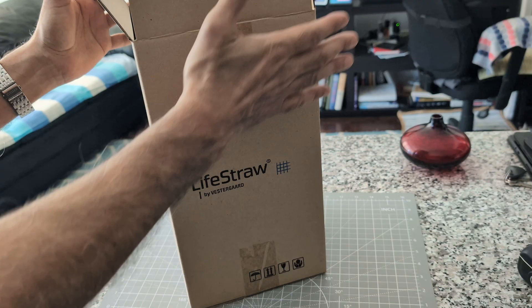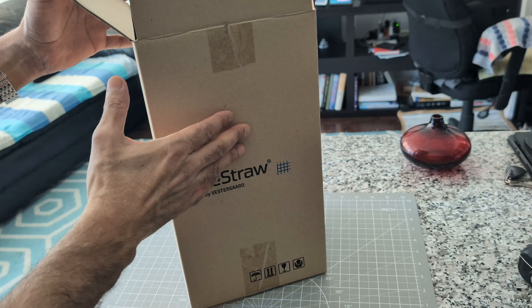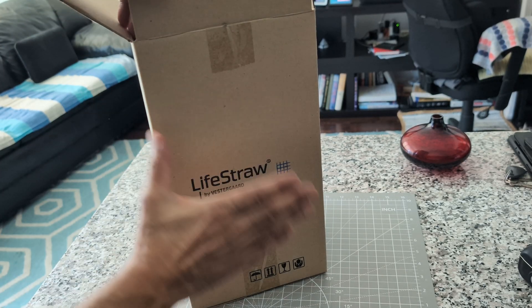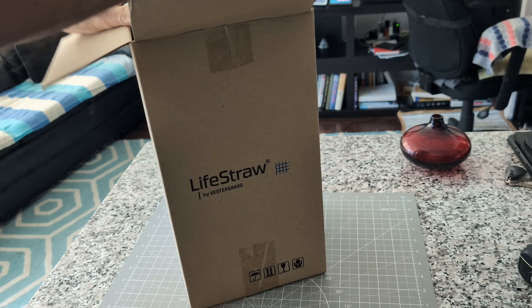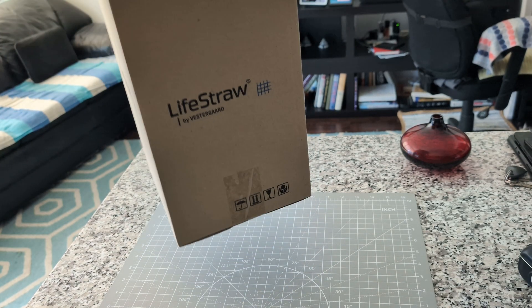I'm going to unbox from the beginning, so this is how it came. There's the Amazon box — they put it in several boxes. The first one was the Amazon box, then this box, and then you take it out to find the original box for the pitcher.